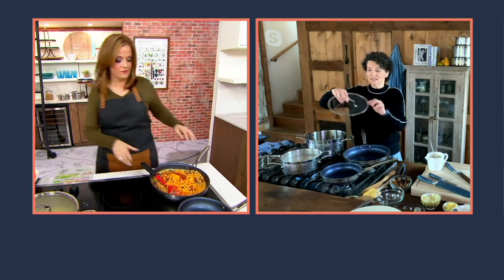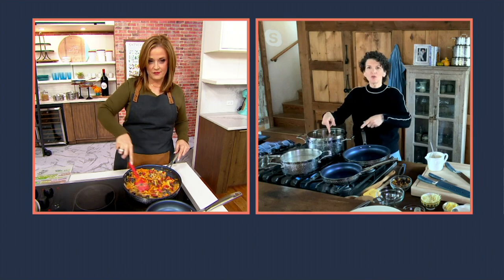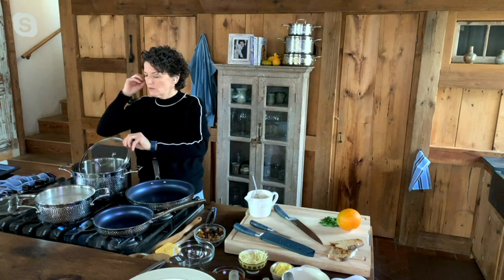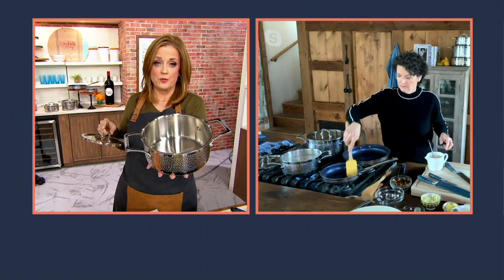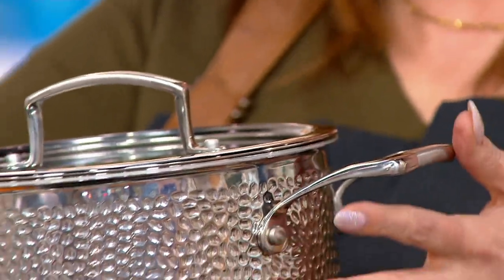Then glass lids on those two pots — and they're flat. Why do I like that? Because when you put them in the dishwasher they don't take up as much room. They're easy to store. I can turn this over and store my pots and pans like that. They nest inside each other, but now I've got a flat surface to put something on. You can see the measurement lines on the inside of both pots. And look how flat the lid is — it's nice to tuck that into the dishwasher for easy cleaning.